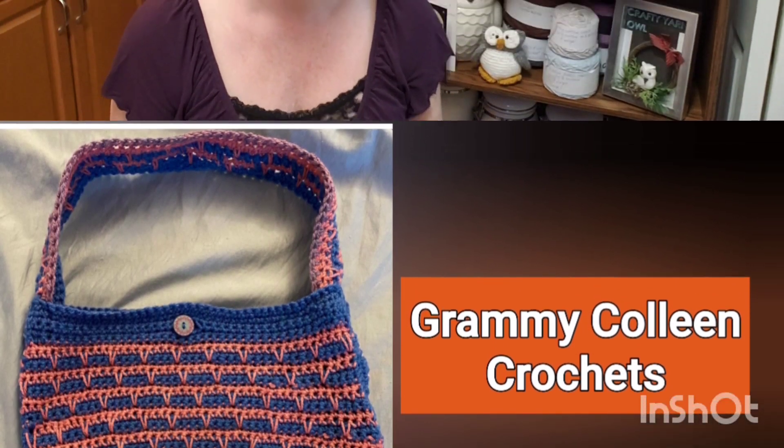There you have it. Aren't they beautiful? You guys did such a wonderful job. And so, do you want to see mine?